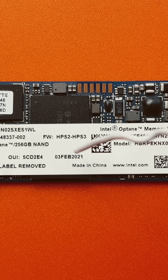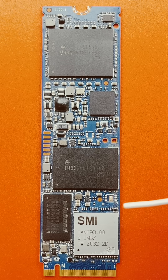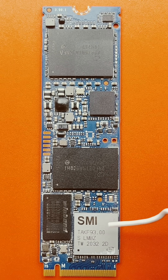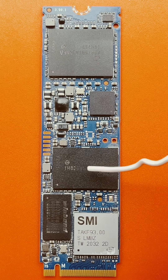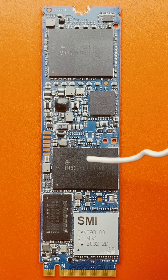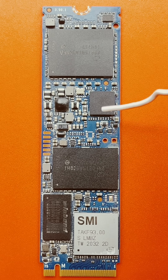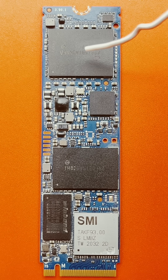This one was made in February 2021 — it's lasted about four years. If we take a look under the sticker, we can see the SMI, which is the main controller chip of the SSD — Silicon Motion Industries. This WinBond chip here is the DRAM. This small chip here is the memory chip for the 16GB Optane SSD. This little one is our power management chip, and this large one here is our 256GB SSD.